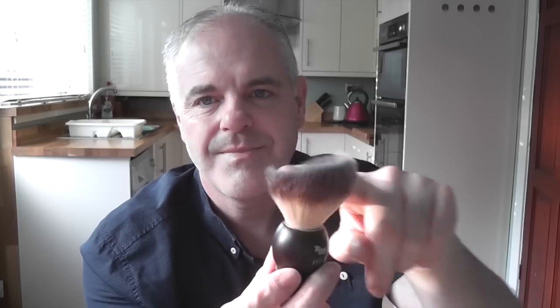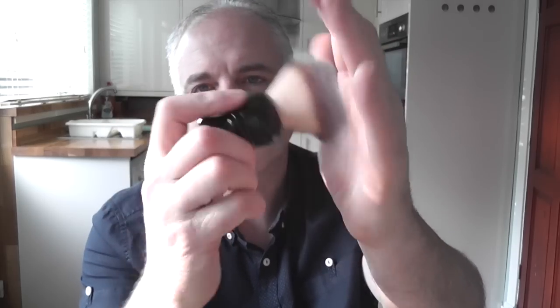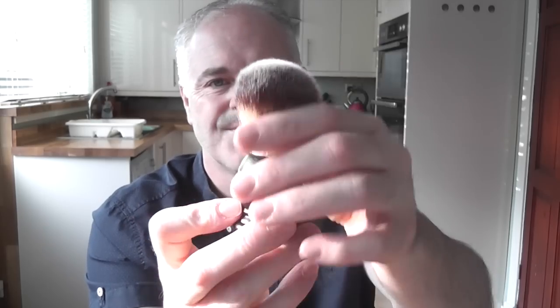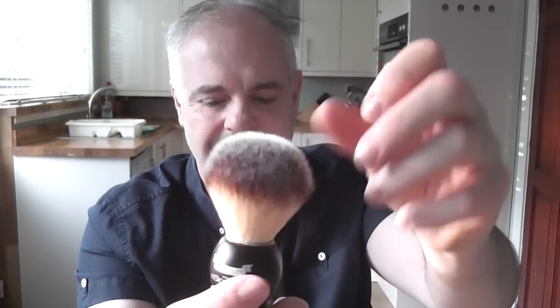The next thing is the durability of the brushes and how much backbone they have. Each one of these brushes is so soft — it's absolutely incredible. The Plisson: I can push it onto my hand and it has a little bit of backbone before it splays, but not too much. People say there's not much backbone in the Plisson, but I guess it's because of the size of the knot — at only 22mm, it's not as densely packed as the others.